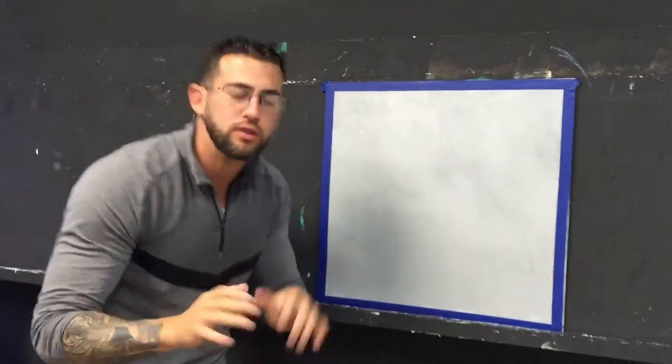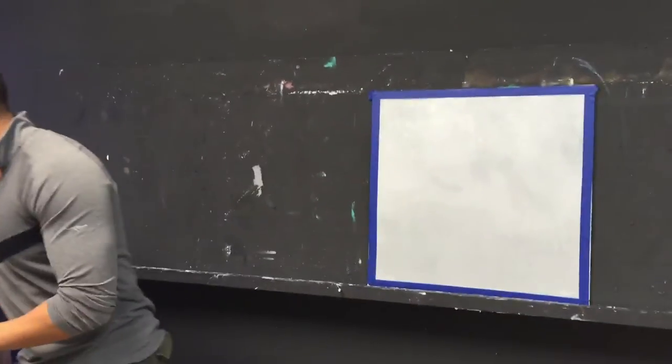It's a very beautiful look, very modern look — a concrete look, you could say. And we're going to put a beautiful stencil on it.